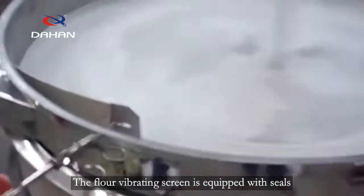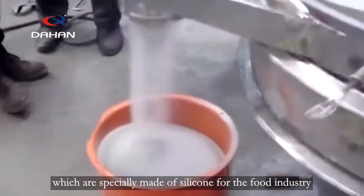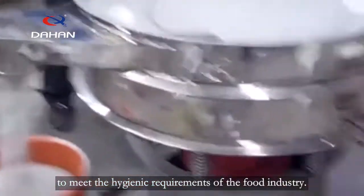The flour vibrating screen is equipped with silks, which are specially made of silicone for the food industry, to meet the hygienic requirements of the food industry.